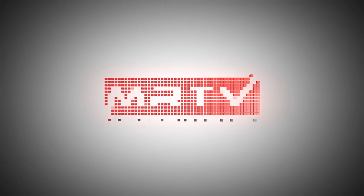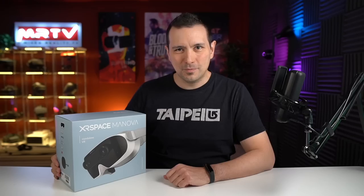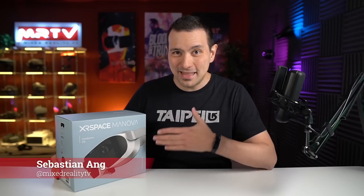So absolutely stay tuned and watch the whole video because all of this goodness is coming up. Welcome back again here to MRTV. My name is Sebastian Ang and this channel is all about virtual reality. I'm bringing you independent XR reviews, the latest news, and hardware first like the ExerSpace Manova. So if you're into virtual reality, absolutely subscribe to this channel and click on the bell button so that you don't miss anything. And now let's unbox this.